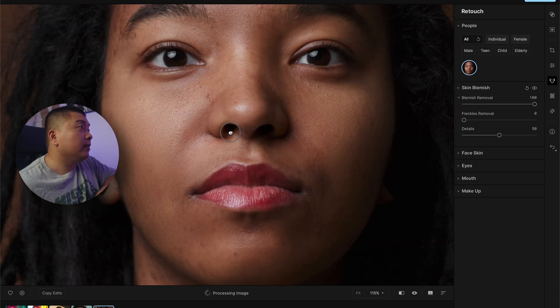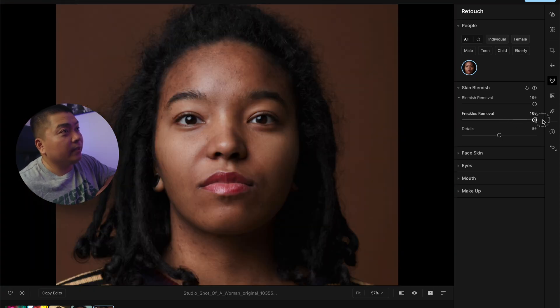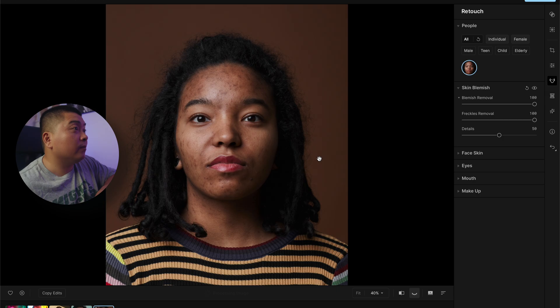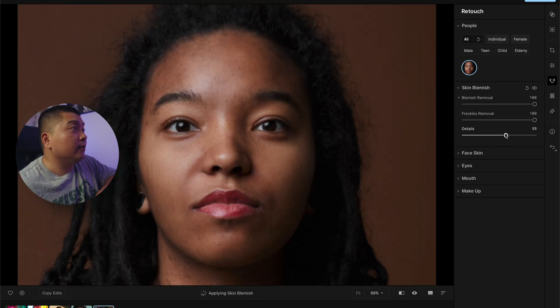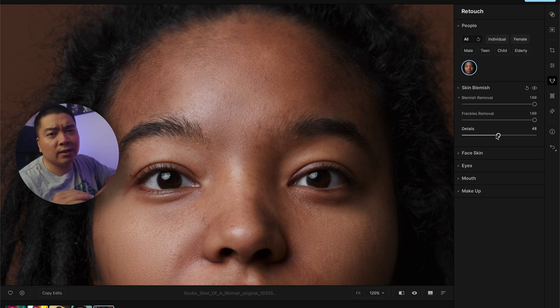Let's look at the details here — before, after. It still retains all of its detail, which is really good. The other blemishes, Aperty thinks are freckles, so when you do that it removes the remainder of them. Before, after — it cleaned up a lot. You want some of the details when you're skin retouching. You don't want everything to be too smooth. You want that texture and detail because it will look more real, as opposed to no details where everything looks really smooth and weird.